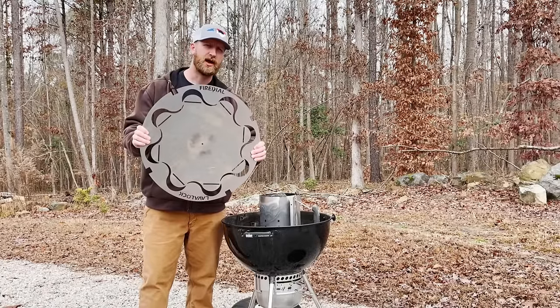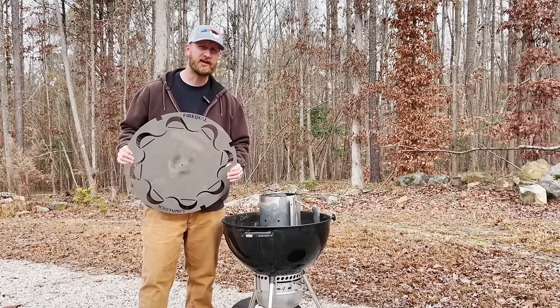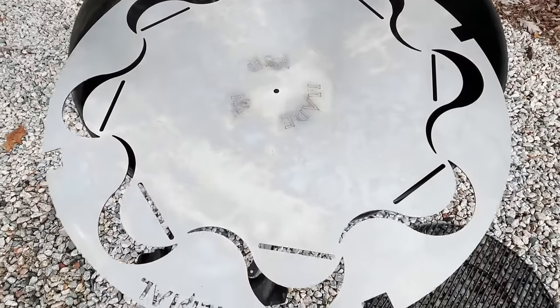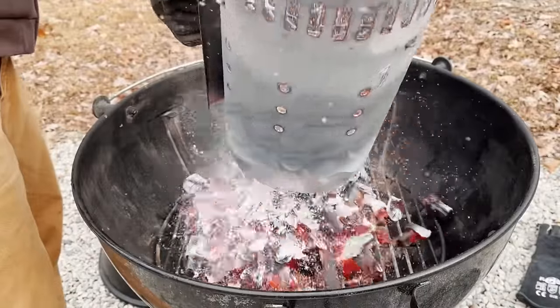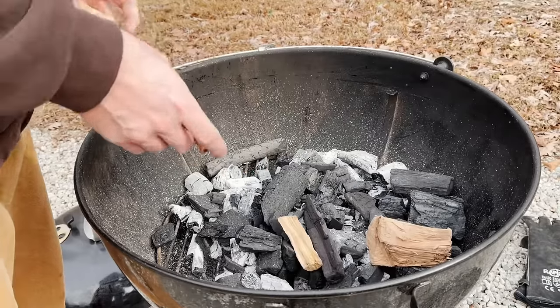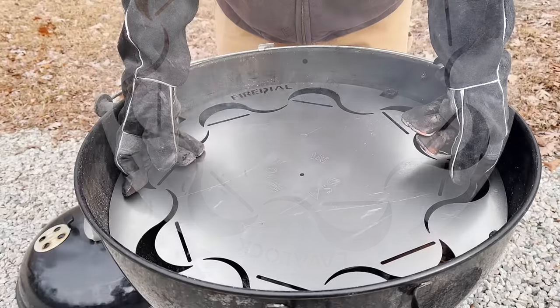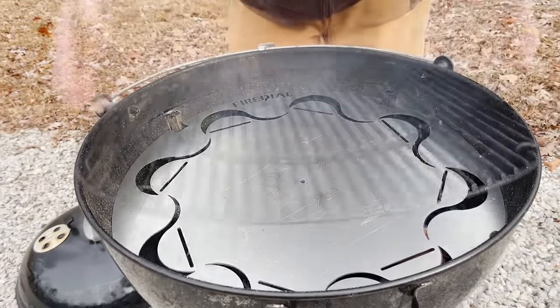This is the FireDial from LavaLock. This will turn any regular 22 inch Weber kettle into an indirect smoking machine. The FireDial is a diversion plate that you put inside your Weber 22 inch kettle, and what it does is diverts heat and smoke to the outside, creating a nice indirect cooker so you can turn your regular charcoal grill into a smoker.